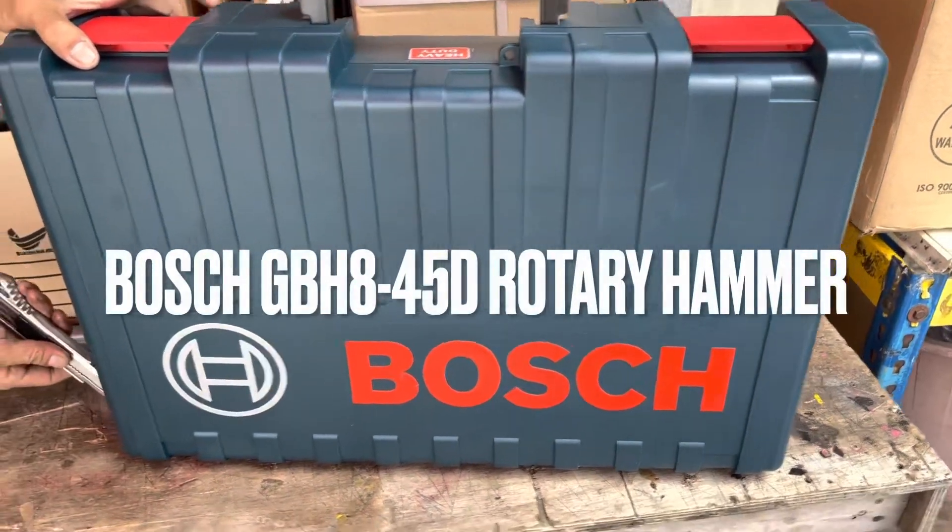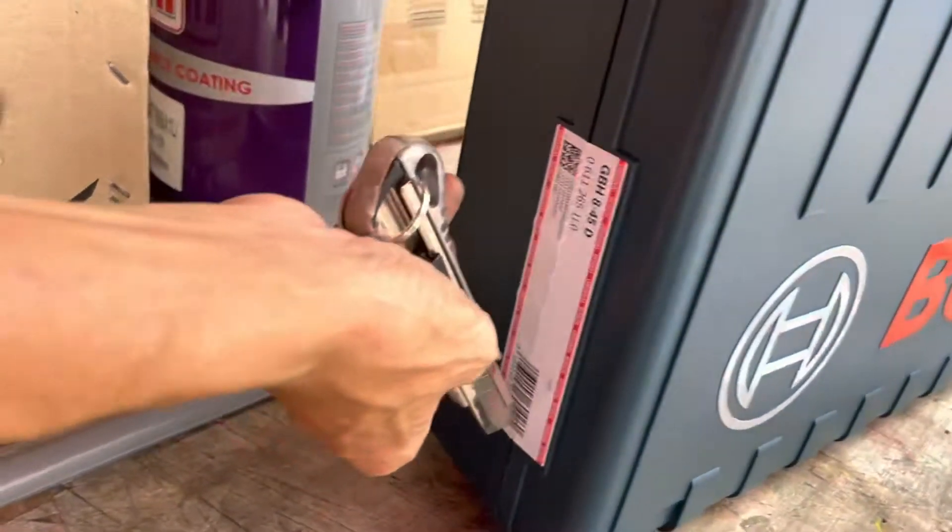Hi guys, today we are unboxing the Bosch GBH-8-45D Rotary Hammer.